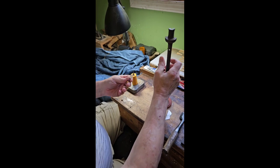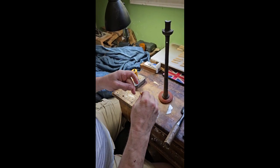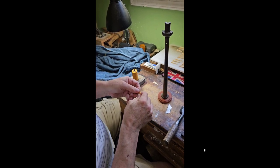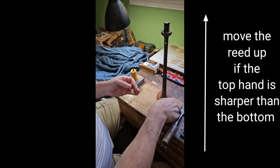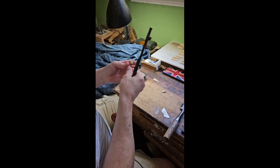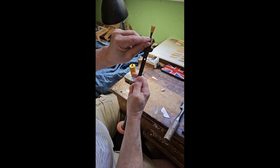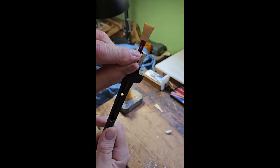I'm just going to put a little bit more hemp on that. You take it up if the chanter is unbalanced — i.e., sharp on the top hand compared to the bottom — and put that back in nice and tight. As you can see, it's quite a bit further up there, I'd say about three sixteenths of an inch, a couple of three millimeters.